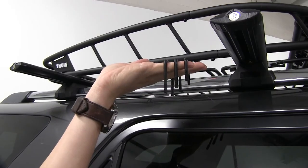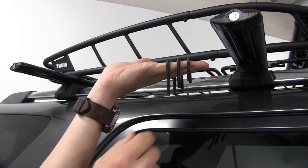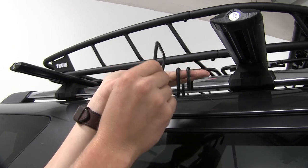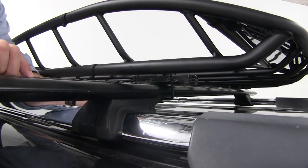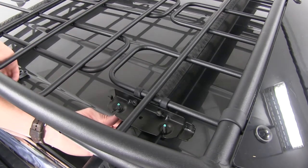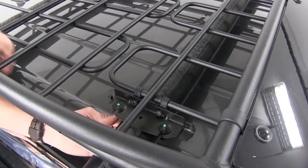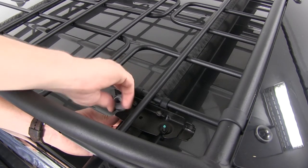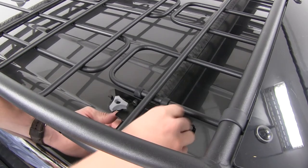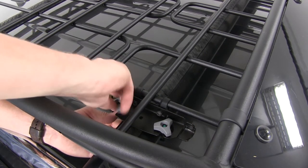Now let's grab our U-bolts. We've got three different sizes depending on your crossbar thickness — we're going to go ahead and use the largest. We'll go underneath our crossbar and come up through the mounting plate, then put on a flat washer on each side and put on our thumb screws. Once we get it nice and tight, repeat the same process for the other three.